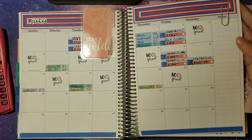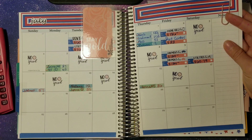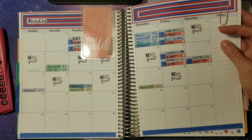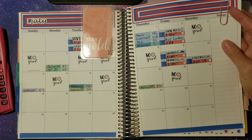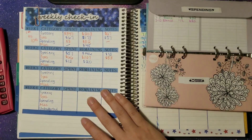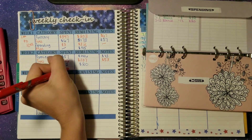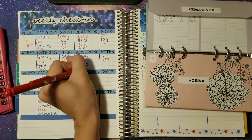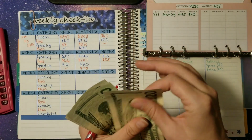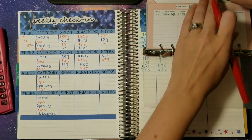We did not have any other transactions — those were the only four transactions this week, which is really awesome. The goal is staying at home; don't get in the car and drive anywhere, because then you're tempted to buy something. So this week we are doing very well. We haven't spent anything on miscellaneous, so we should still have our $45 — counting: $20, $40, and five. Perfect!